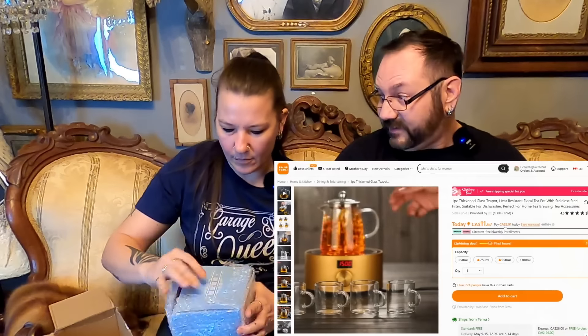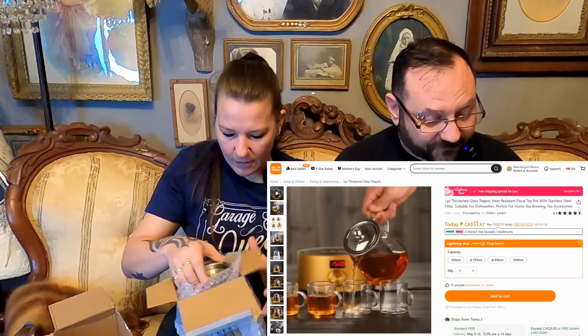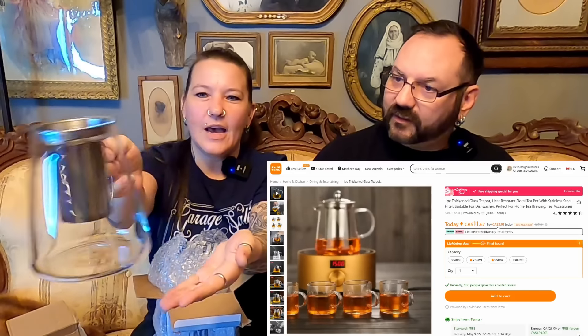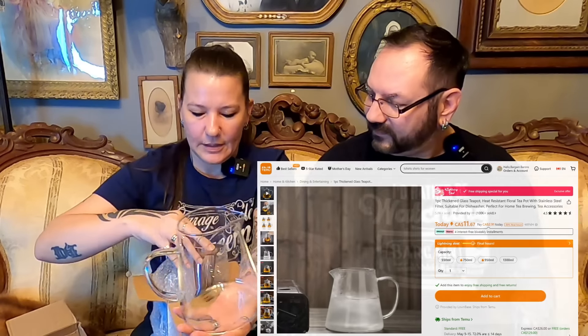Teapot! A thick glass teapot — heat resistant, obviously — stainless steel filter, dishwasher safe. Perfect for brewing your tea in. That's nice, $11.99. So you put your tea in there, there's the lid. Looks like it would be easy to clean, which is important. I don't want it if it's hard to clean. So this is great — it's very nice.